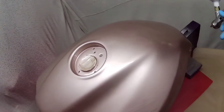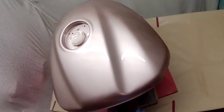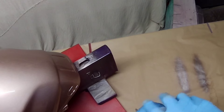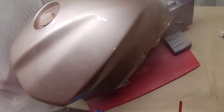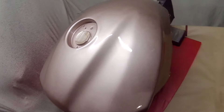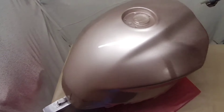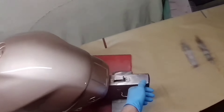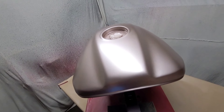Those who watch the channel will recognise this tank — I did it about a year and a half ago. The owner uses a magnetic tank bag, which I would avoid like the plague. When you put it down it picks up little bits of metal, then when you slap it back on the tank, any slight movement — especially with heavier items inside — causes it to rub. It rubbed this tank, and rather than try to polish it out, we decided to give it another coat of base coat, followed by clear coat.